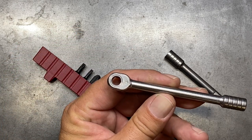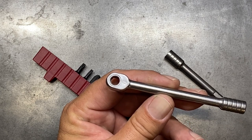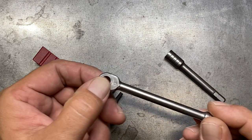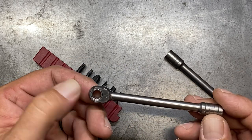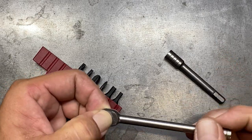It is a 40-tooth ratchet, so the arc swing on here is going to be about nine degrees. Not the best — a lot of the good ones are going to be in that five or six degree range. This one is about nine degrees, but it's not bad either.